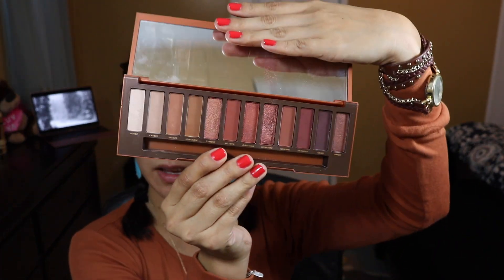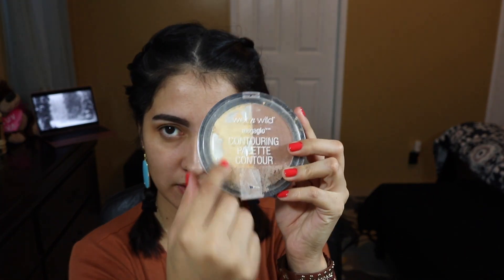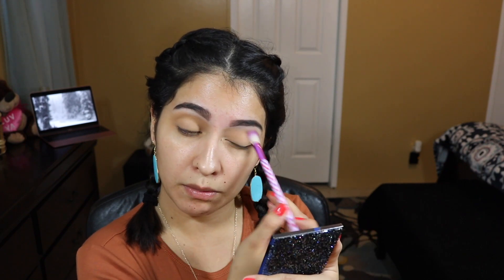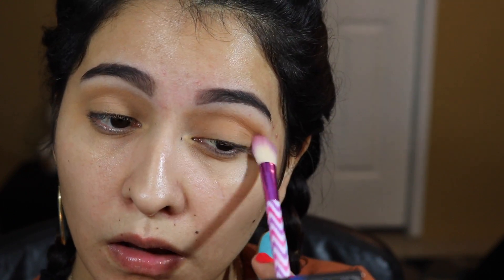After the eyeshadow primer, I'm going to go ahead and apply my eyeshadow. For this look I'm going to use the Urban Decay Naked Heat Palette — it does come with a dual eyeshadow brush, but I'm not going to use it for this video. Before I get into the palette, I'm going to apply the Wet n Wild Mega Glow Contouring powder using a large blending brush all over my lid to set the primer.